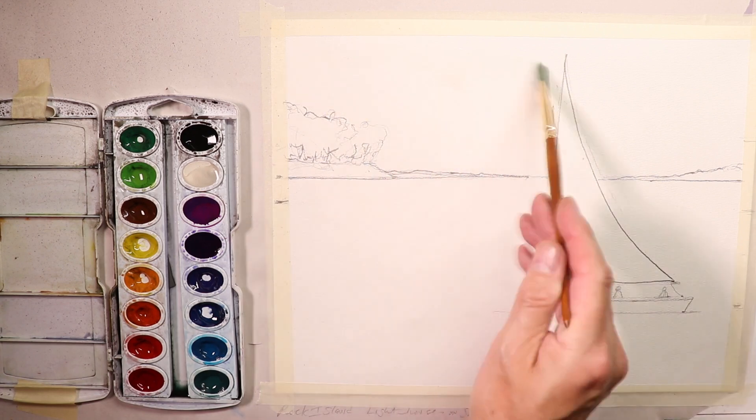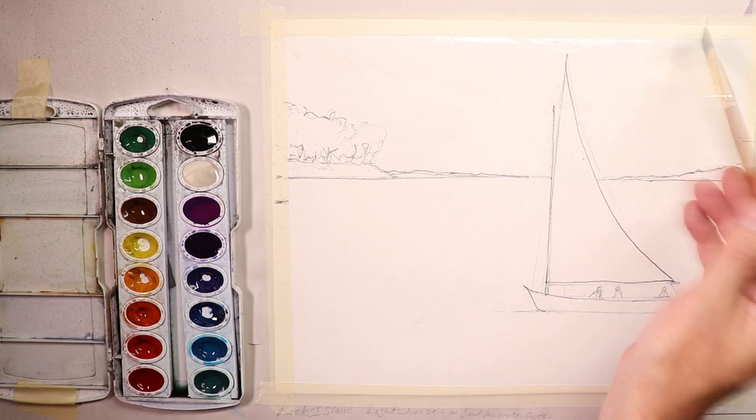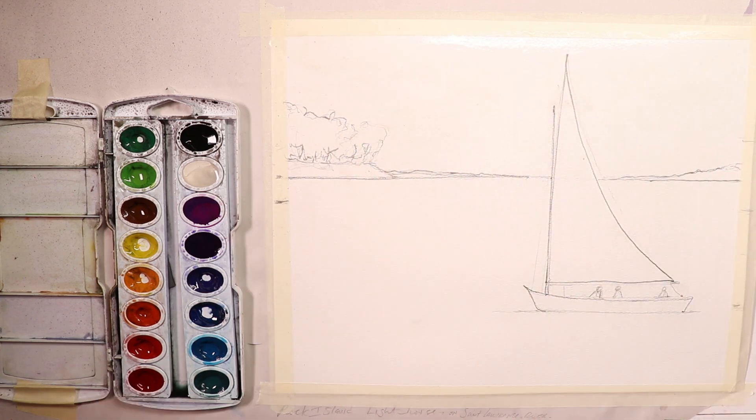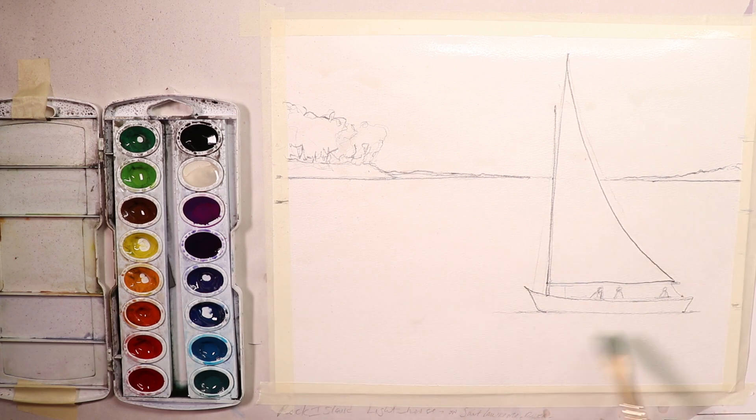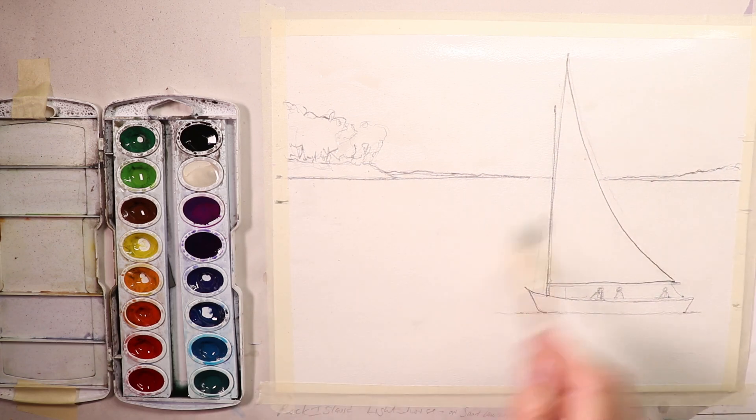I'm taking fresh clean water and putting it here and there on the paper — more up on the top area. I'll add fresh clean water on the sail area too and then do the same thing right on down, blending through the sail. Not everywhere but here and there — quite a bit. We'll mix our paint around as we go down the paper. It'll give a more interesting feel and look.